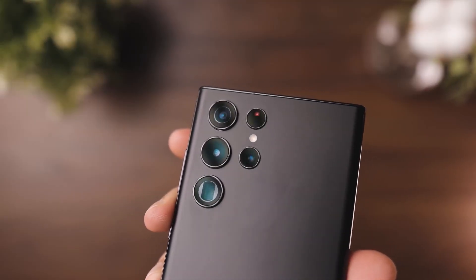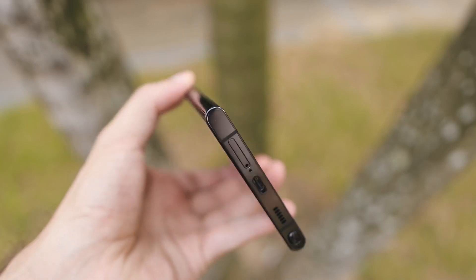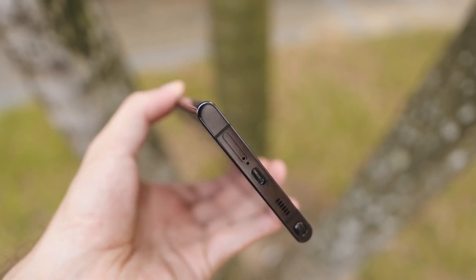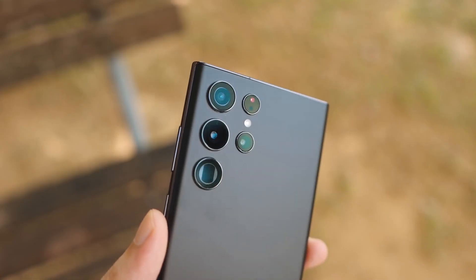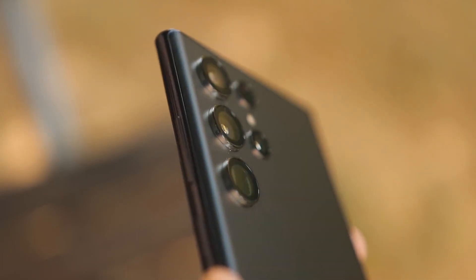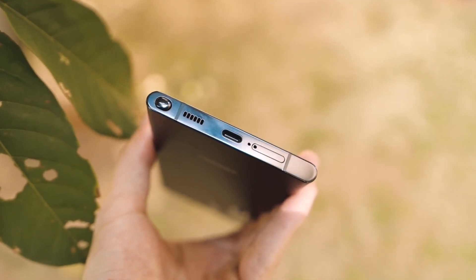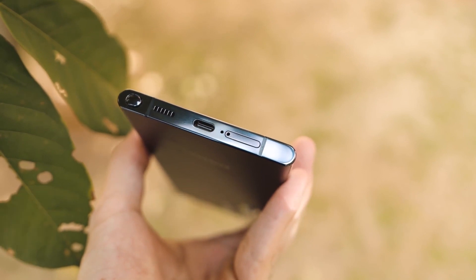The S22 Ultra's screen measures 6.8 inches and has a Quad HD Plus resolution. It employs AMOLED technology and has a variable refresh rate of up to 120Hz, which means you'll get a smoother image in gaming and scrolling through social media feeds, with the refresh rate dialed back when doing things like reading text to conserve battery life.